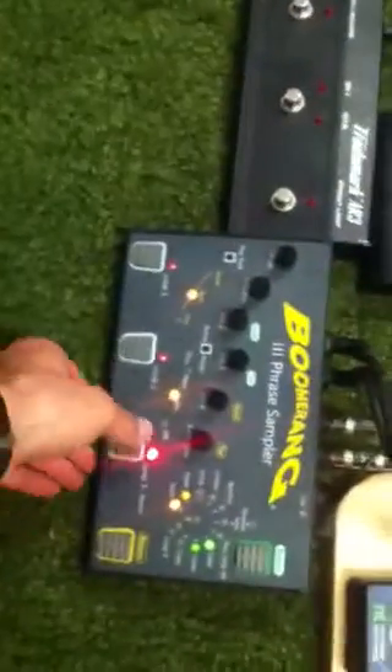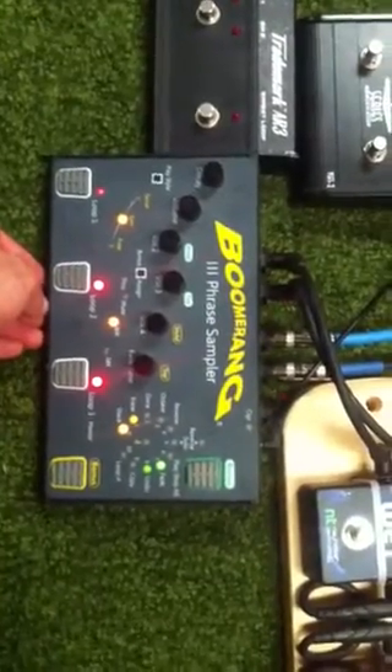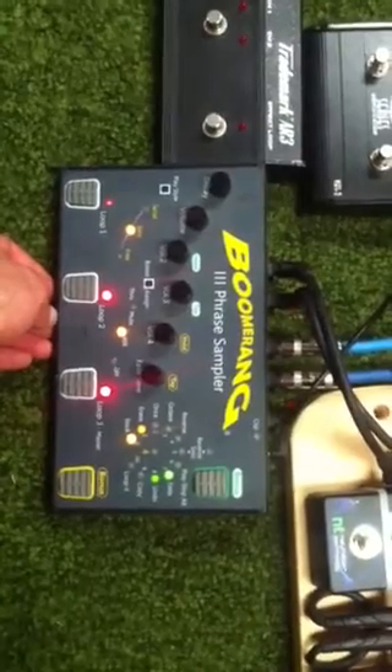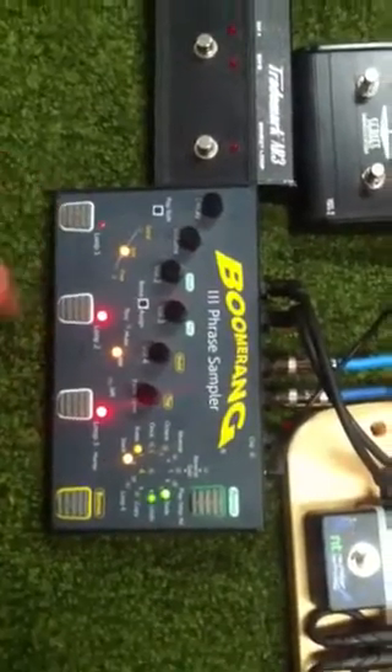Nothing super complicated. Couple notes on D. Octave chords. And a little delay riff.